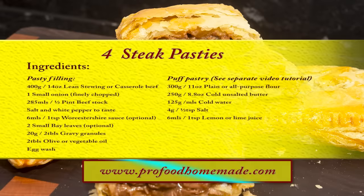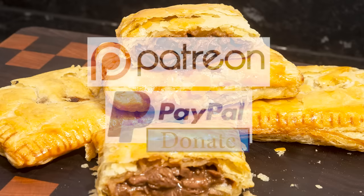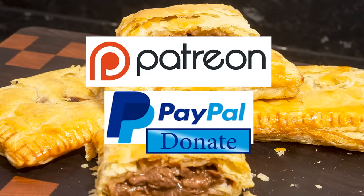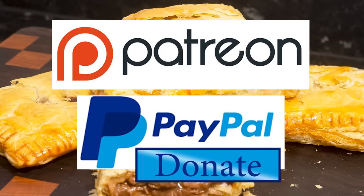You can view the ingredients list and full written method for this recipe on the recipe page on the channel's website. I'll leave a link in the description under the video, or you can click on the eye icon top right of the screen to take you directly to the recipe page. And I'd like to thank the Patreon and PayPal supporters for their very kind help. I'll be doing the shout out and name splash a little later in the video.